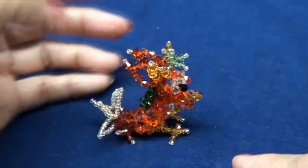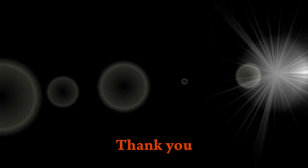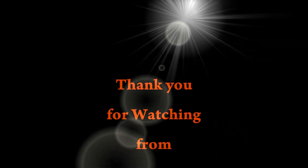And this is the dragon! Is he cute? Thank you for watching and see you next video.